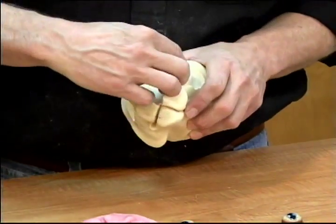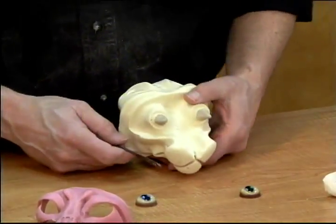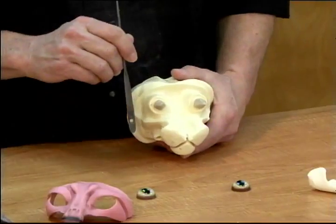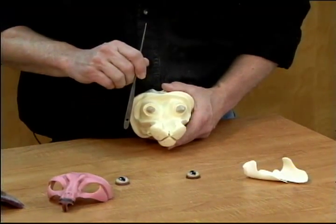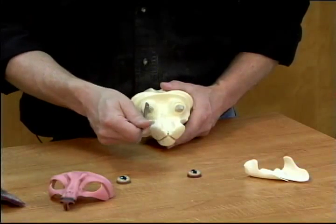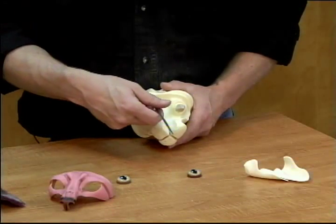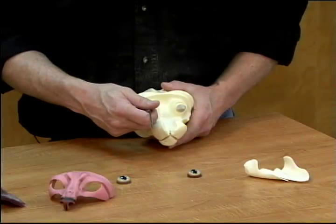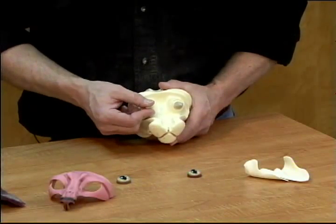Now in setting the eyes for a bobcat, we want the pupils to be tipped inward a little bit at the top. We also want the back of the glass — or the focus of the eye — rather than being straight out, we want it tipped out just a little bit. Rather than the eye looking straight down the nose, it's going to be angled just a little bit. Once we put the skin on, that will keep it from having a cross-eyed look if you give them just a little tip out.